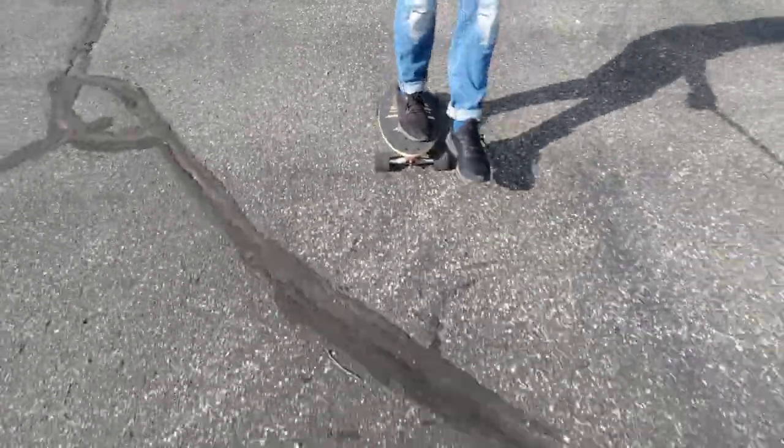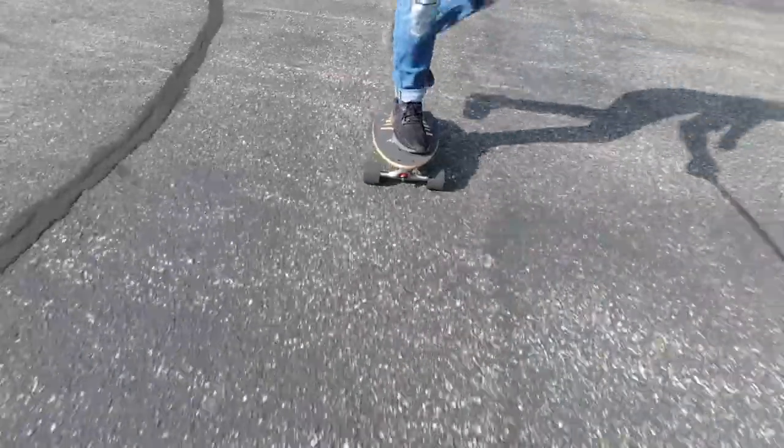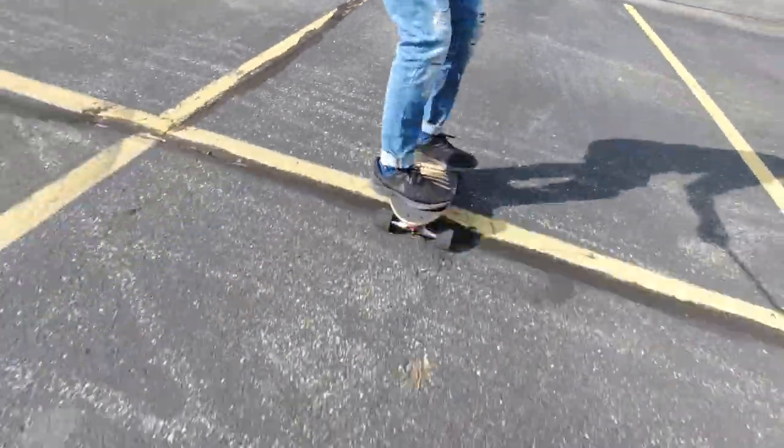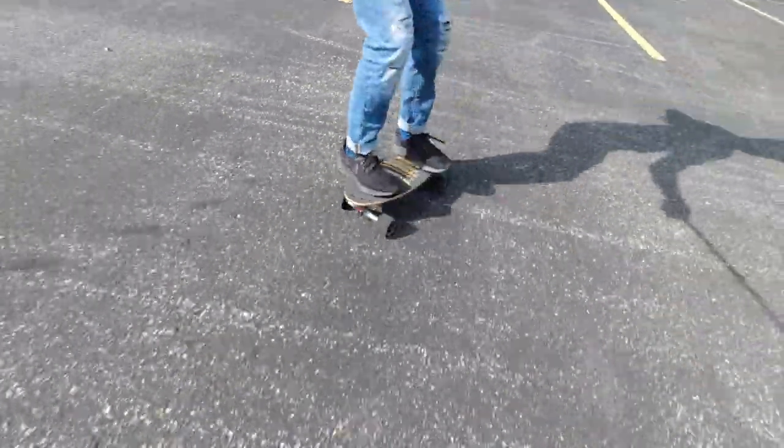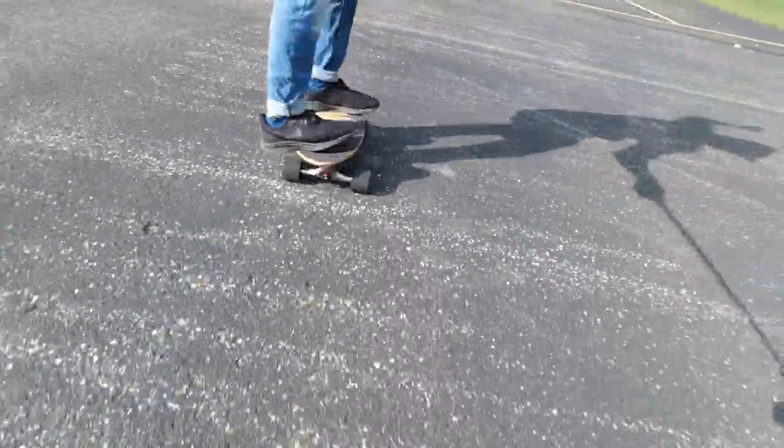Pumping is a lot of fun, but it takes a lot of time to master. Most people when they start out pumping are rocking from side to side, but they're not gaining speed — they're actually losing speed because they're not doing it properly. So you just have to practice a lot and get a good feel for how the board works and how it gains speed under your feet.